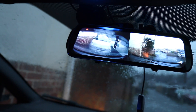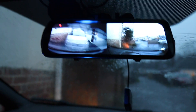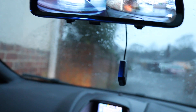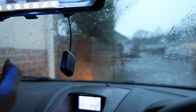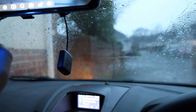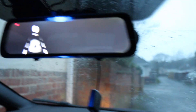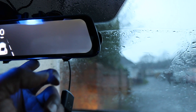In terms of the setup, it's taken me literally 15 minutes to get all this set up and plugged in. Here is our GPS receiver — it uses that for speed, so you can see how fast you're going. If I tap the screen I can show my speed up on the display.